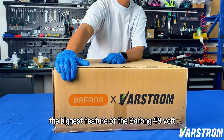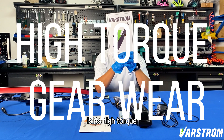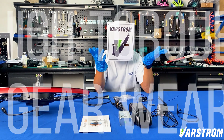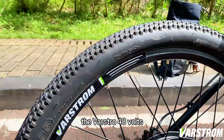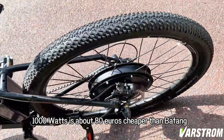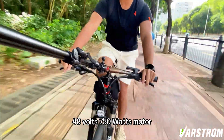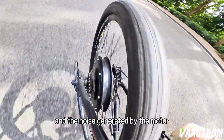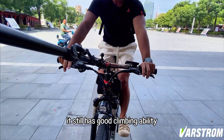The biggest feature of the BAFANG 48 volt 750 watt hub motor is its high torque, but the gears wear out quickly. So we can draw the conclusion: the VARSTROM 48 volt 1000 watts is about 80 euros cheaper than the BAFANG 48 volt 750 watt motor. The noise generated by the motor is small when it's running. Although the torque is only 66 newton meters, it still has good climbing ability.